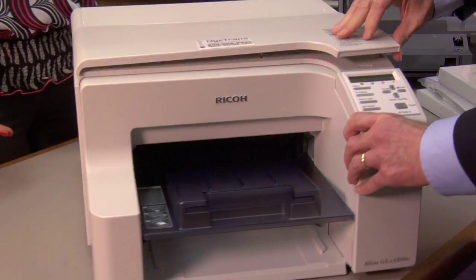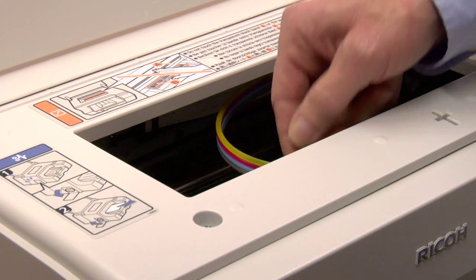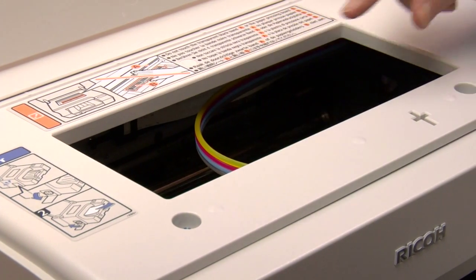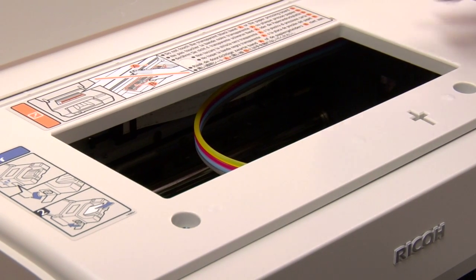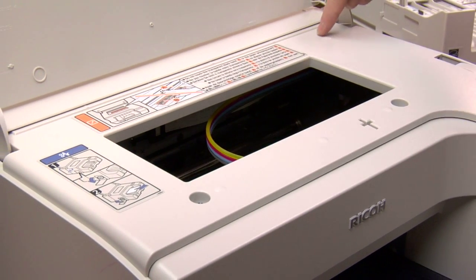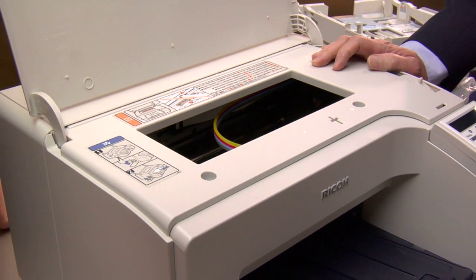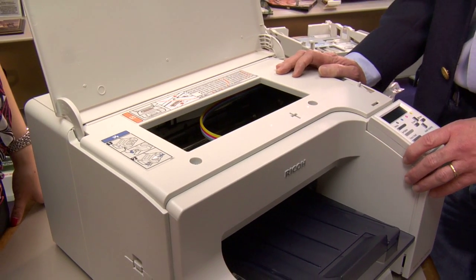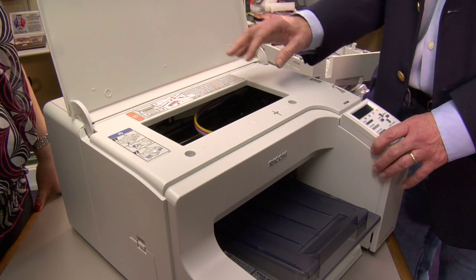If we open the top cover of the printer here, we can see a little bit of the inclines that are inside — four inclines for four colors. When we put our very first set of cartridges in the printer and turn it on, the ink that's in these cartridges is going to be pumped into these inclines as it finally reaches the printhead. So your yield on your first set of cartridges will be a fair bit lower than on subsequent cartridges. Each cartridge for this printer holds about 30 milliliters of ink, and you can expect to consume about 12 milliliters of ink on charging the printer.